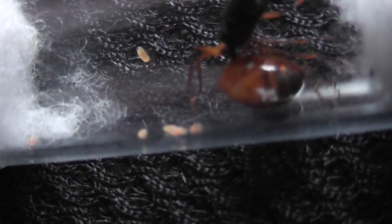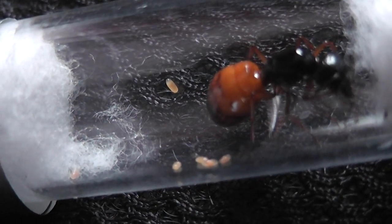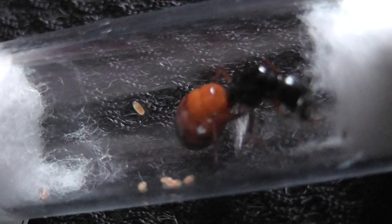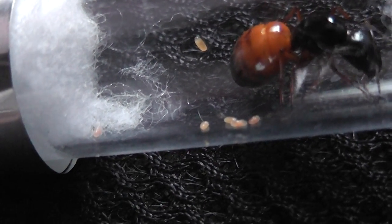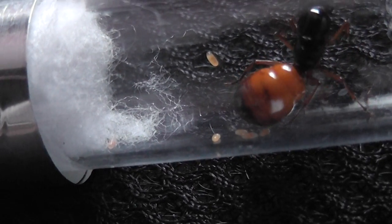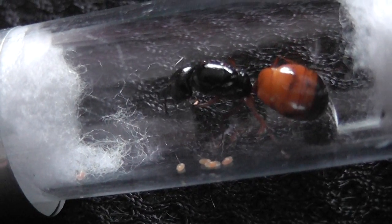Definitely six eggs — it's hard to tell with new queens. And she's totally fully claustral, which means that she does not require any food. She will raise whatever larvae hatch from the eggs until they become workers.